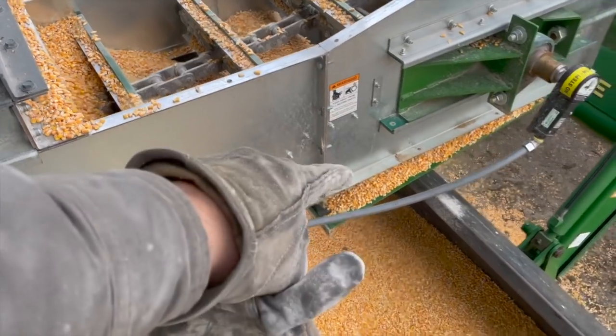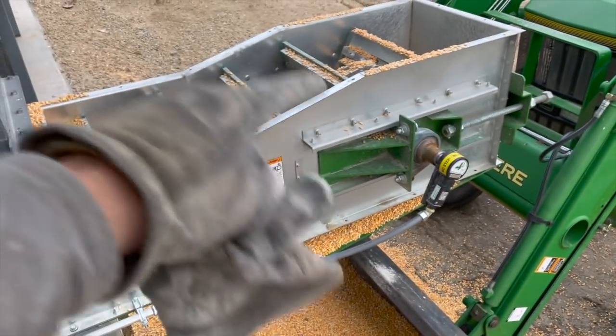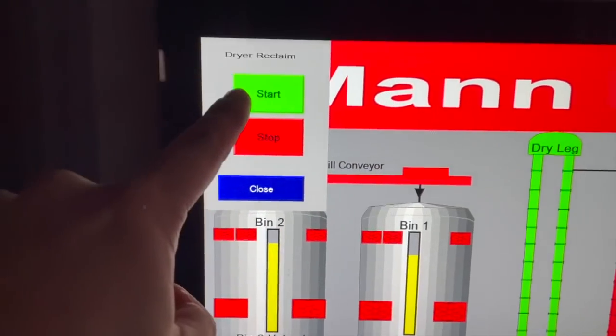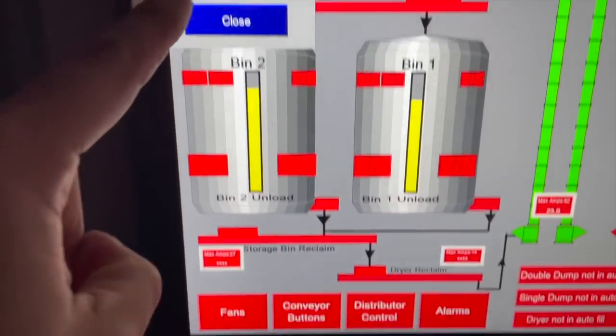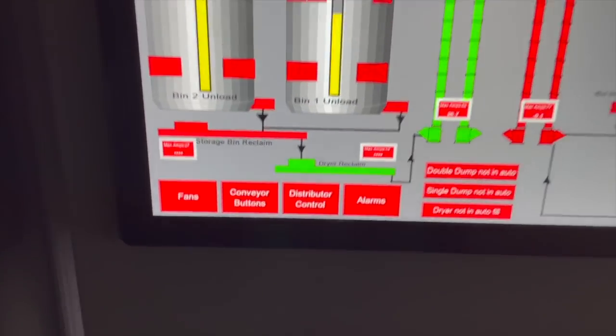That cleared out for the most part. This right here was just completely full of grain. Got that emptied out. I'm going to leave that open, kick it on quick, let it relieve itself and see what happens. It's running — let's go see what happened outside.